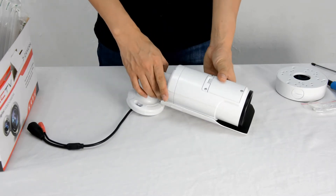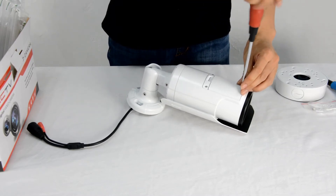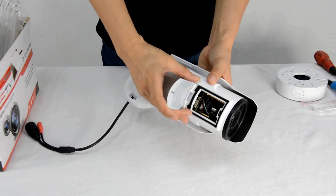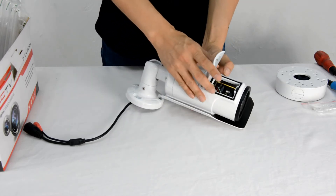This camera is equipped with motorized zoom. With a 6-22mm lens, it could see 50 meters far. The user can remotely control zoom in and zoom out.